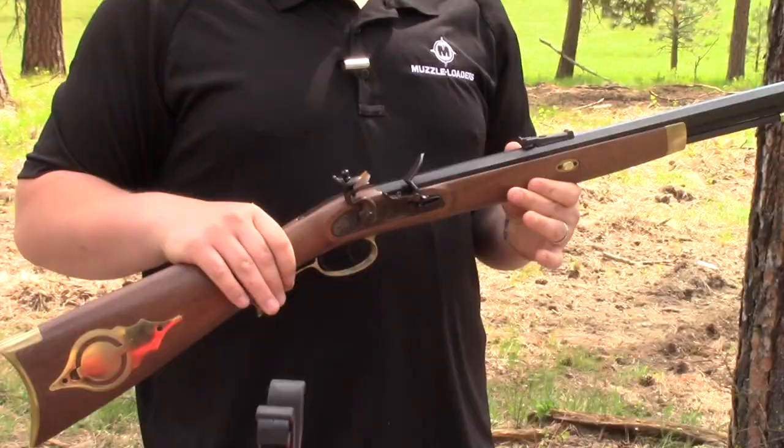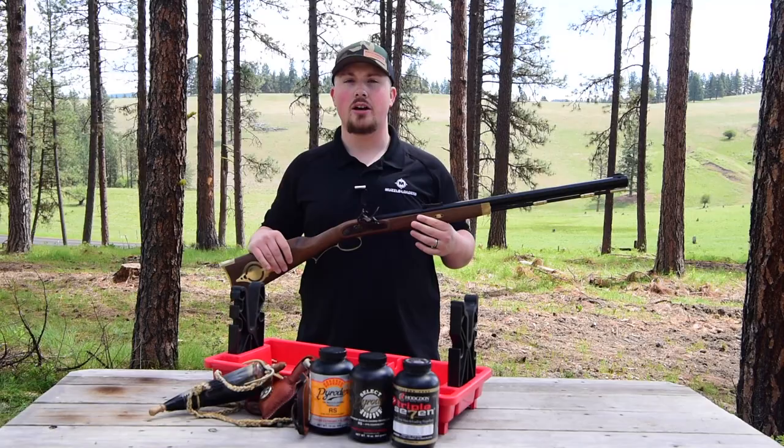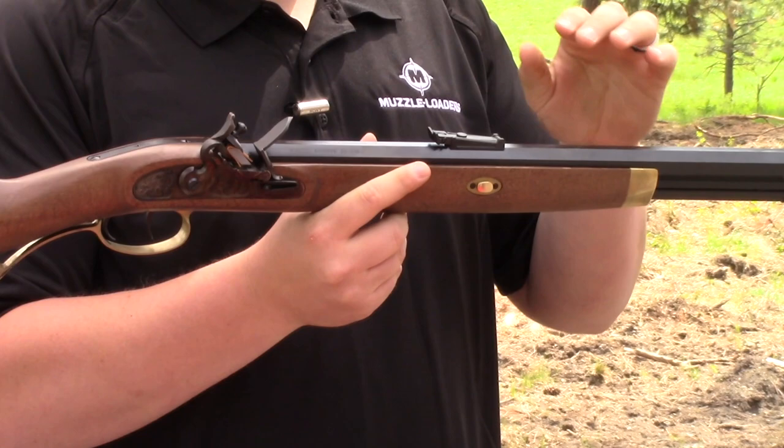Let's take a little bit closer look at this muzzleloader. When you pick it up you're going to see that we have a double set trigger here — you just set the rear and it's going to make that front trigger a hair trigger. A really nice feature which you come to know and love in the Hawken models.